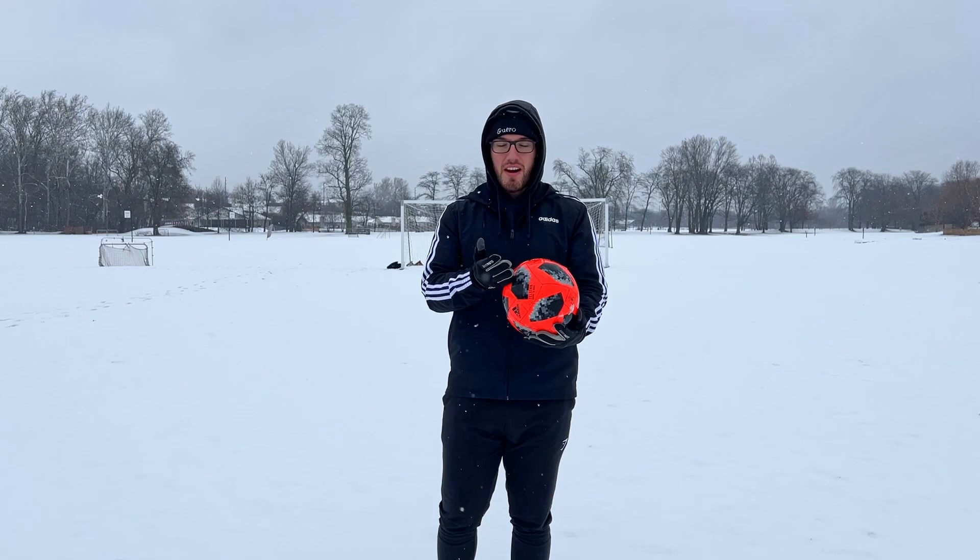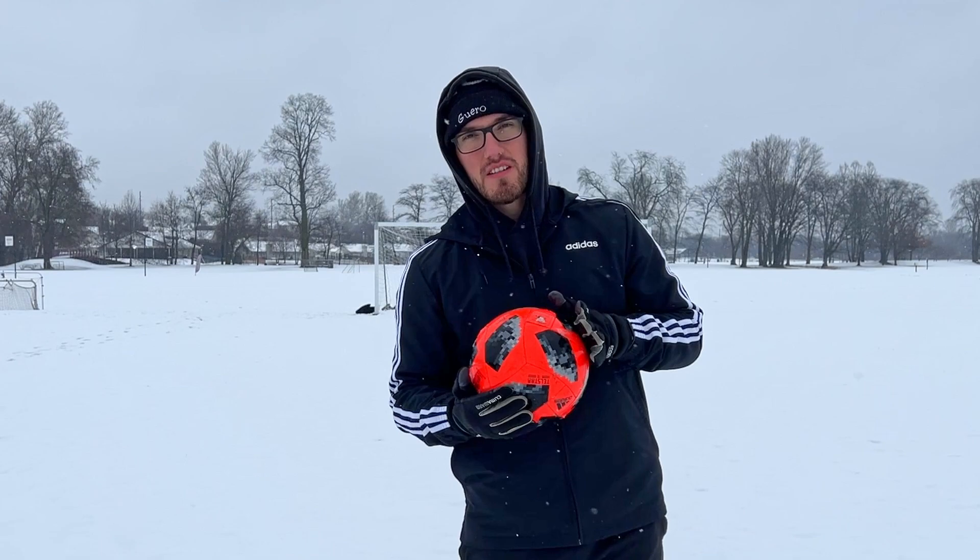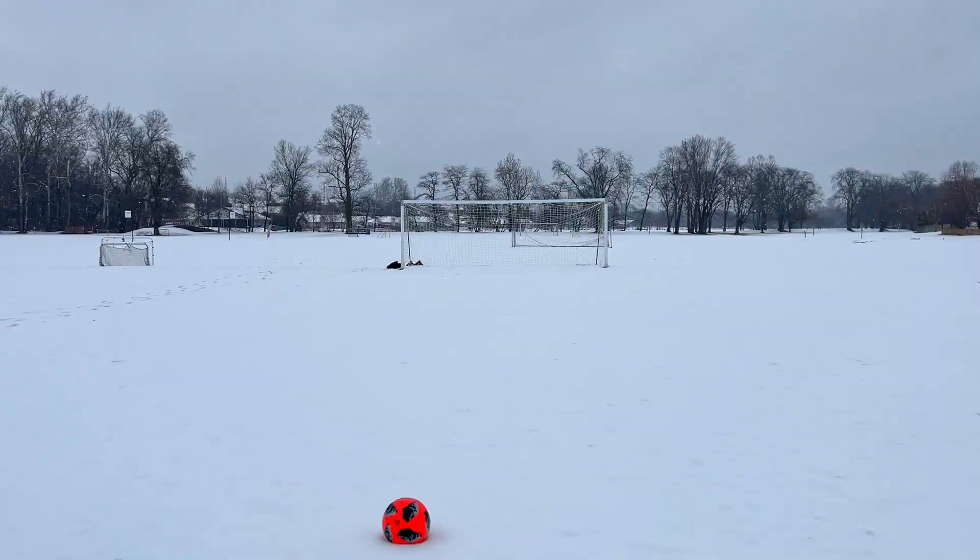Okay let's take some free kicks. Since it's my first time playing in snow this deep, I'm gonna try the three originals: curveball, power shot, and knuckleball. We'll do curveball first because I'm better at that. I've got five tries to get a good kick out of all three techniques. Let's do it.